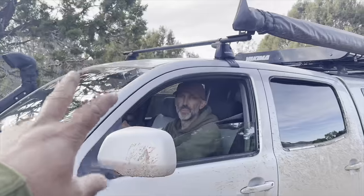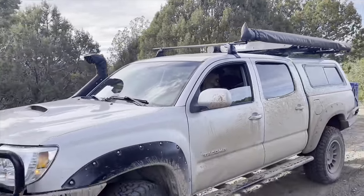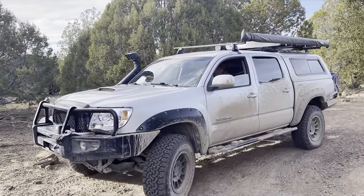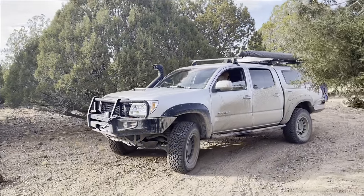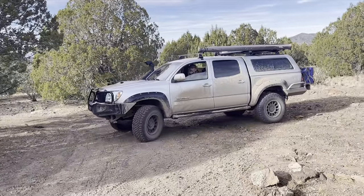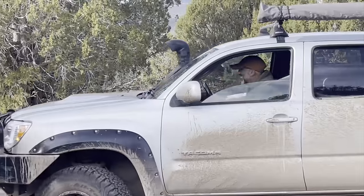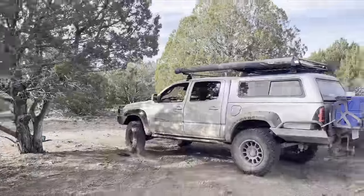This is awesome, thanks man. Bye, brother — thanks for the help. Dope tent, I can't wait to come back. I want to camp with you. We'll see you next Friday, enjoy that new tent. Alright, sweet — later, man. See you, Brian.